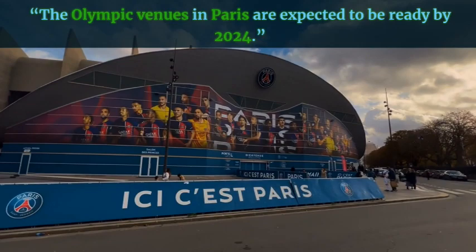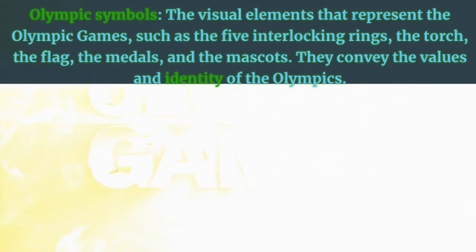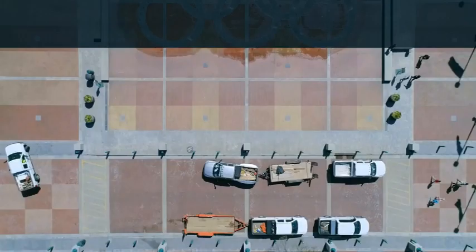Olympic symbols — the visual elements that represent the Olympic Games, such as the five interlocking rings, the torch, the flag, the medals, and the mascots. They convey the values and identity of the Olympics. Example: The Olympic symbols convey the values and identity of the Olympics.